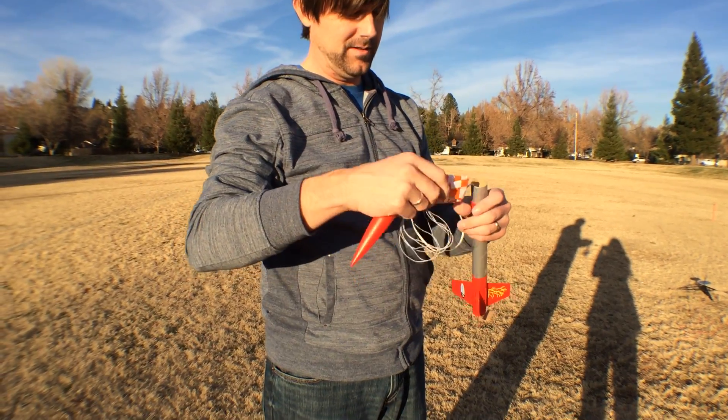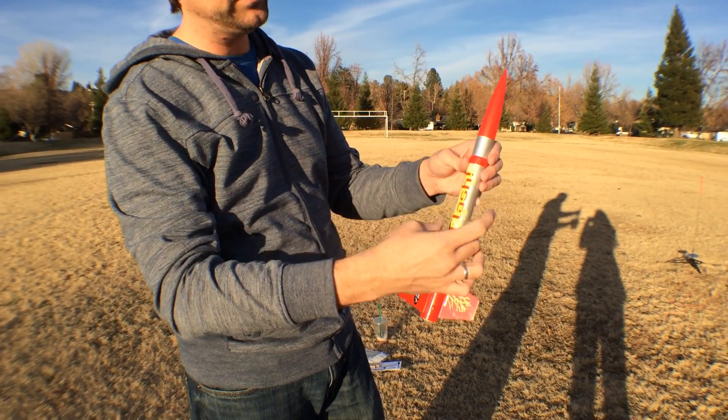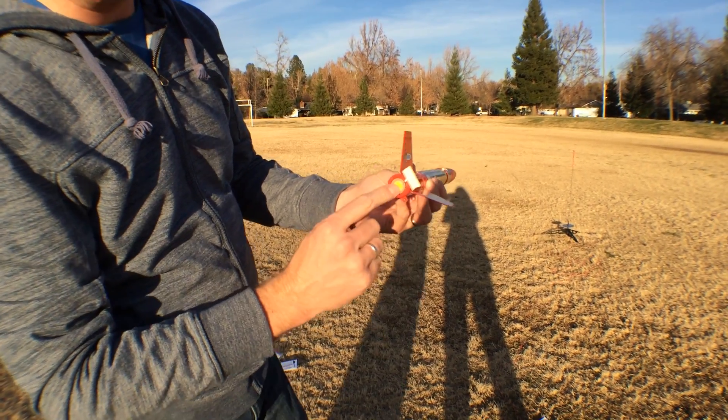And now we're going to put the parachute in. Now the cone's on, parachute's in, wadding is in, engine is in, igniter is in with the plug.